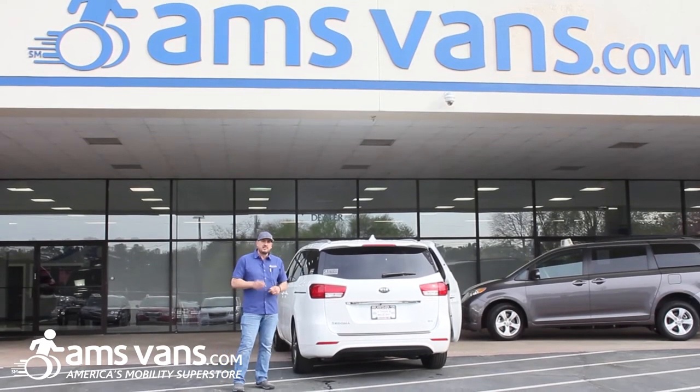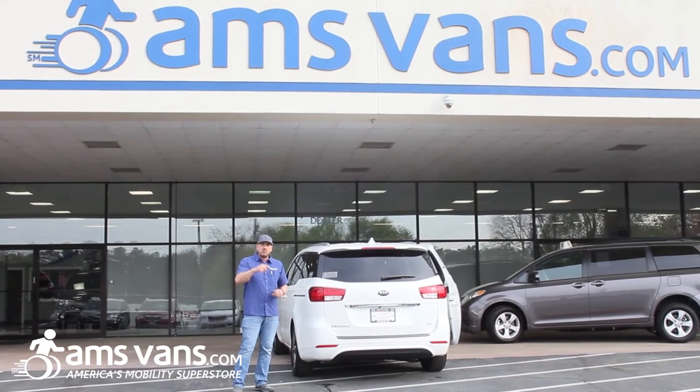So just remember, if you need a Bruno product like this, give AMS Vans a call and we'll get you what you need.